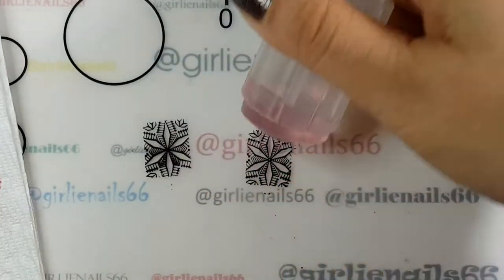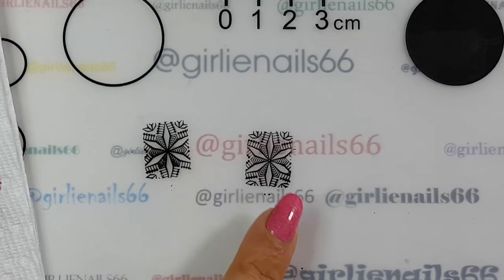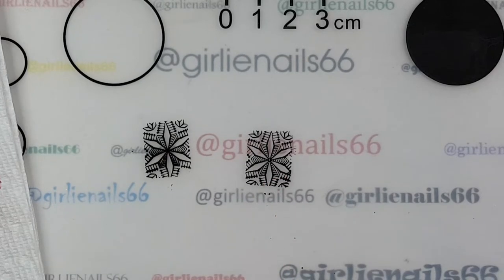That one's better - that image is pretty good, there's most of it. I will end up losing a little around the edges.